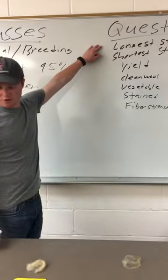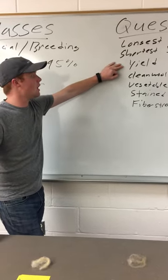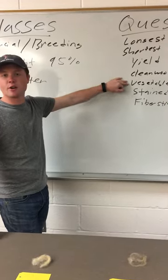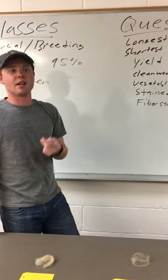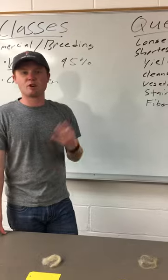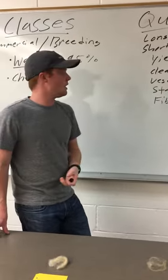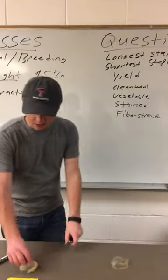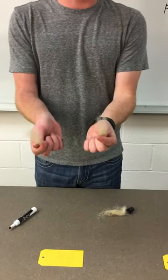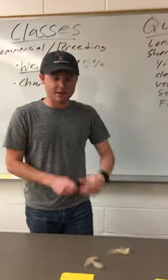Longest staple is obviously which lock is the longest; shortest is obviously which one is the shortest. Yield is the percentage of clean wool in the fleece. Then you have clean wool — most pounds and least pounds. Vegetable matter is looking at straw, different types of hay, pine, grass, burrs, and multiple things like that. Tags are going to be manure and urine stains. And then fiber strength is when you actually take the individual lock and grab it on both ends and see how strong the fiber is — as you can see, this lock is pretty tender fiber.